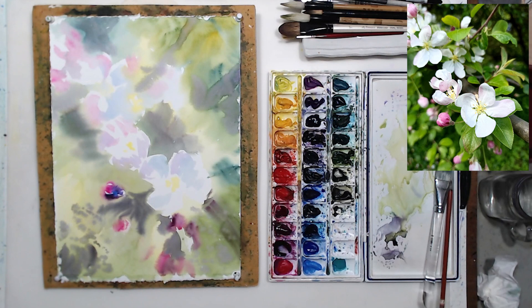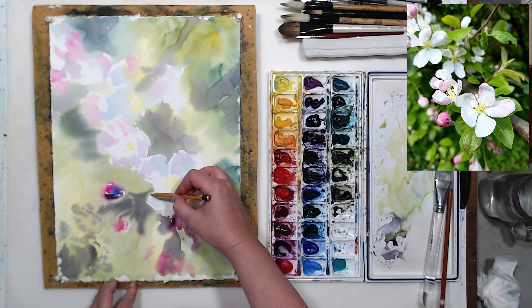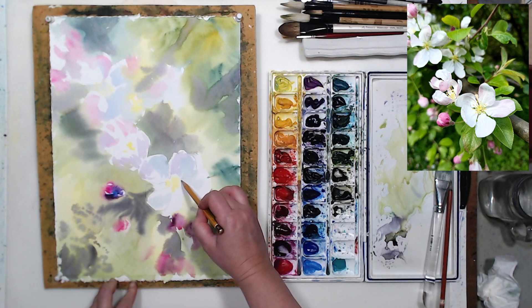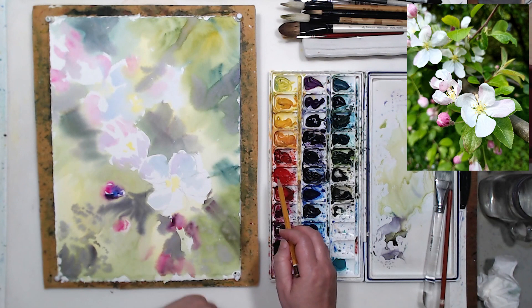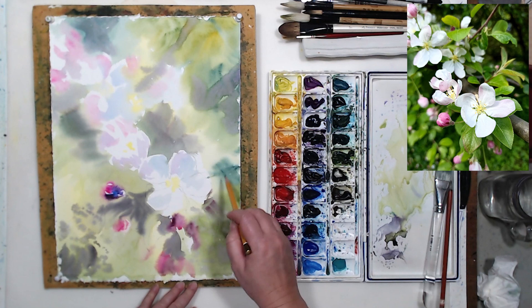Now that I have a pretty good idea where I want things to be — lighter and darker areas — I can help myself a little with pencil drawing. I'm using a fairly firm HB pencil so the lines will remain light and not bring mud and dirt into my painting. My main concern are the flowers — I'm going to outline them to verify the edges and find a few more details. I'll also draw a few leaves in the focal point. Everything else will be very abstract and loosely painted.